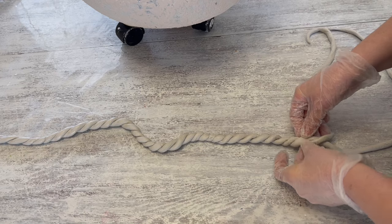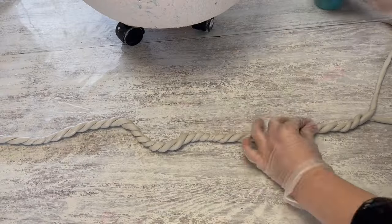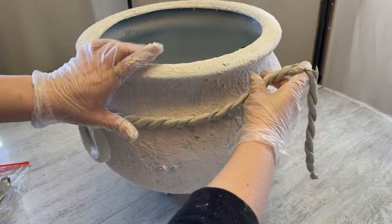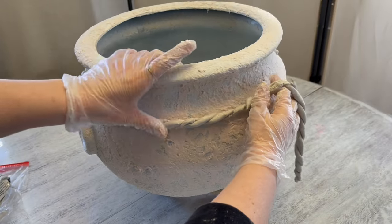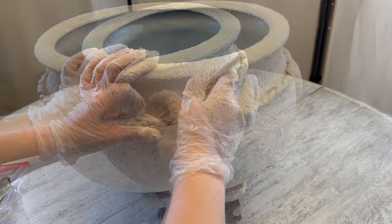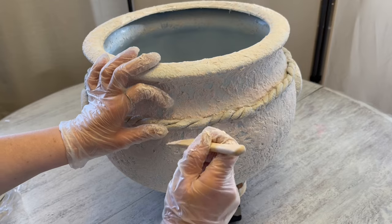Just keep twisting, and as I get to the end I'm able to put them one over the other. As I was laying down the rope, this part broke off. I left this bit in just to show you that things go amiss and it's alright.